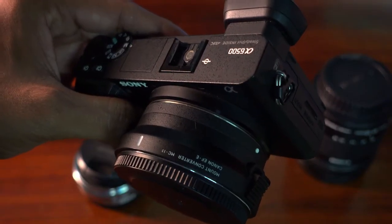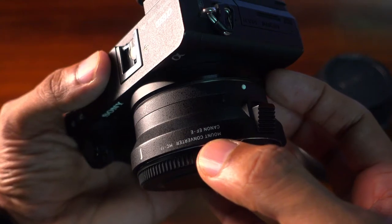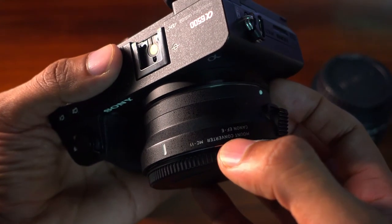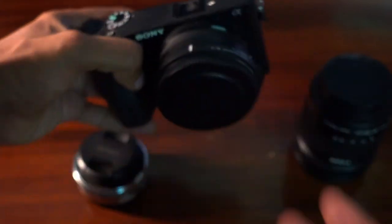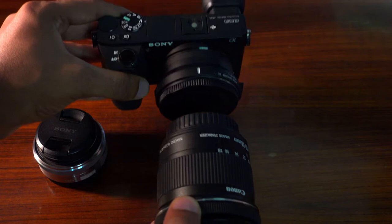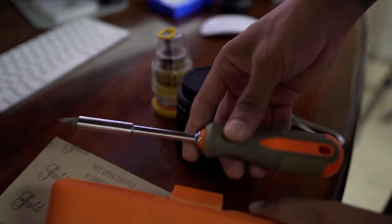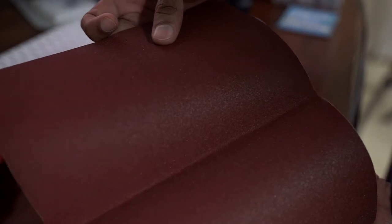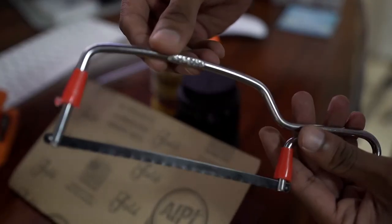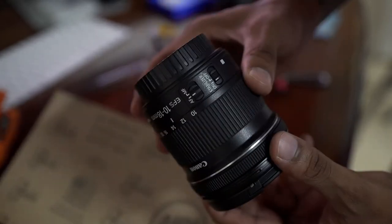This is my a6500. On my a6500 I have the MC-11 converter, and this converter only allows EF lenses. This is an EF-S lens, hence why it does not sit inside the MC-11. The things you need to perform this procedure: a good pair of Phillips screwdrivers, sandpaper, a good hacksaw, a cheap pair of Phillips screwdrivers, and the lens.